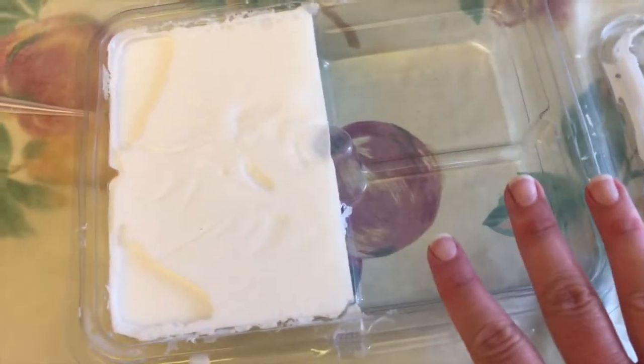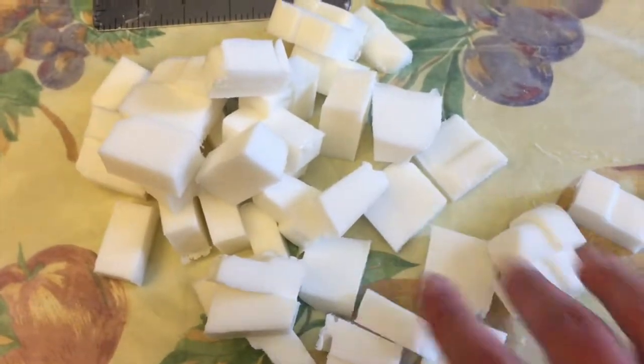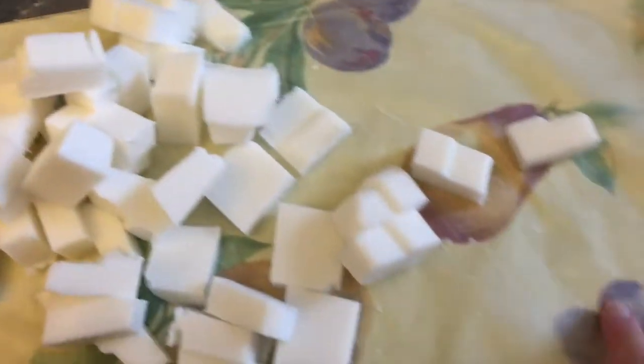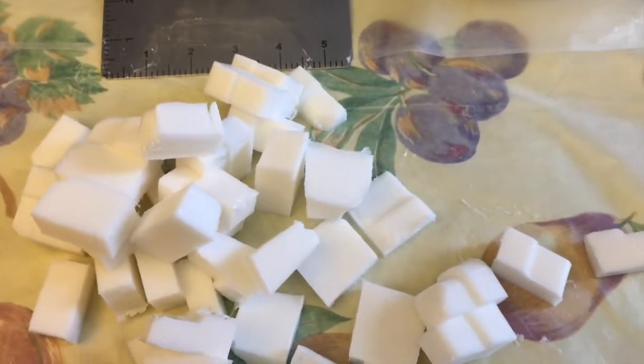This container of soap holds two pounds, so I cut it in half so I know I have one pound of soap. I cut it into small chunks because I'm going to melt it down in a double boiler. You can also melt it in the microwave, but I prefer the double boiler. I use a soap cutting tool, and I always lay down wax paper on the surface to protect it and keep cleanup easier.